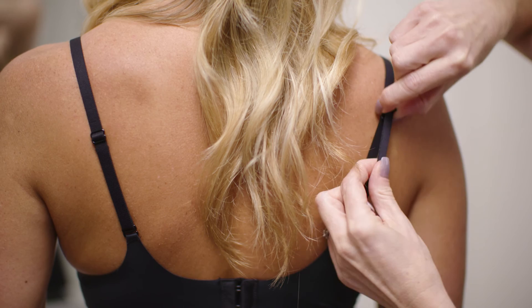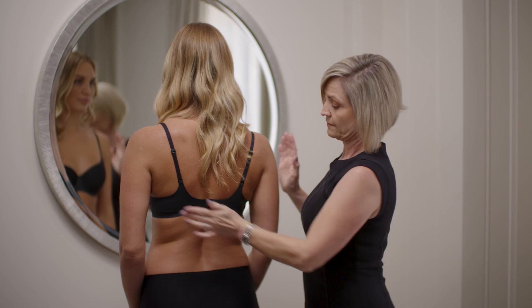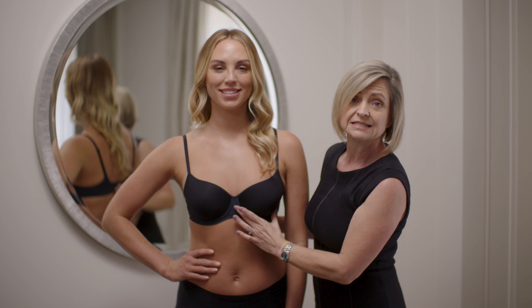Shoulder straps — you want to adjust them so that they're firm enough but not too tight. A good way to check is that you can run your finger underneath the shoulder strap and that it's not digging into your shoulder. Shoulder straps and hook and eye adjust.